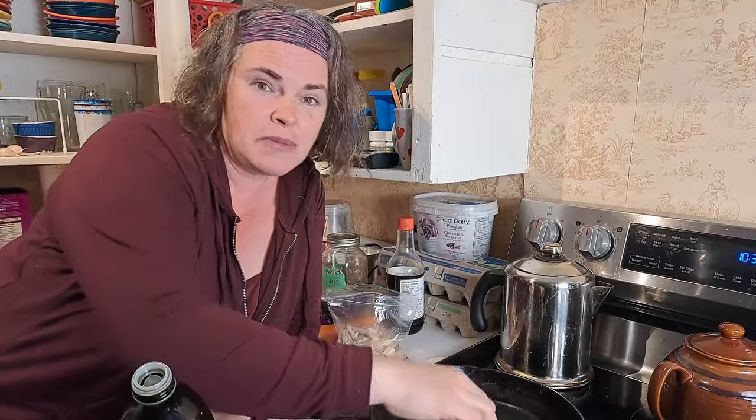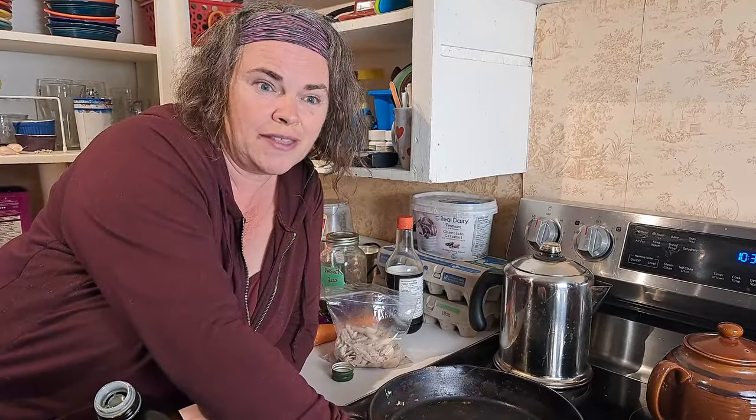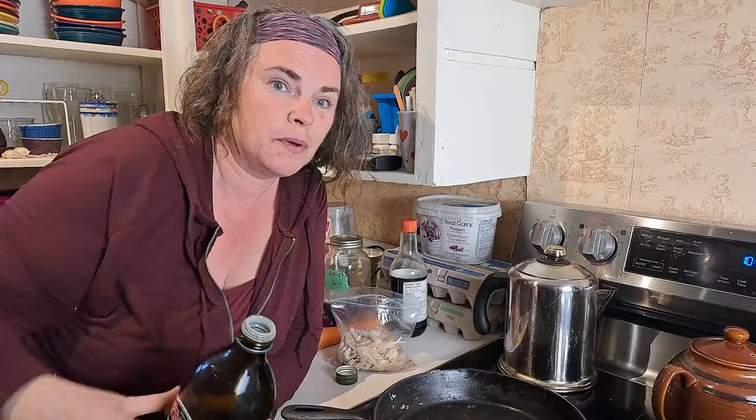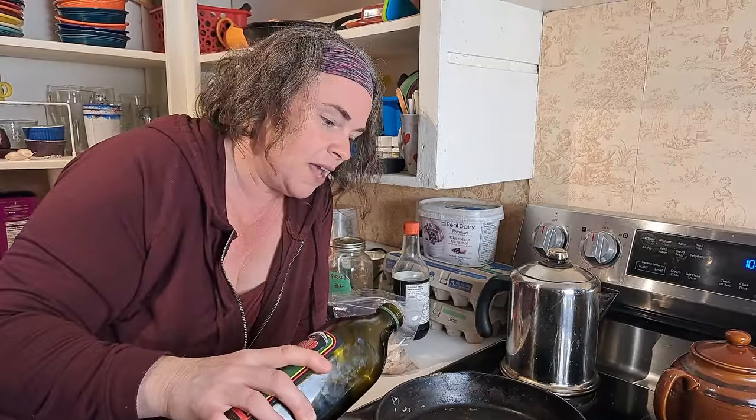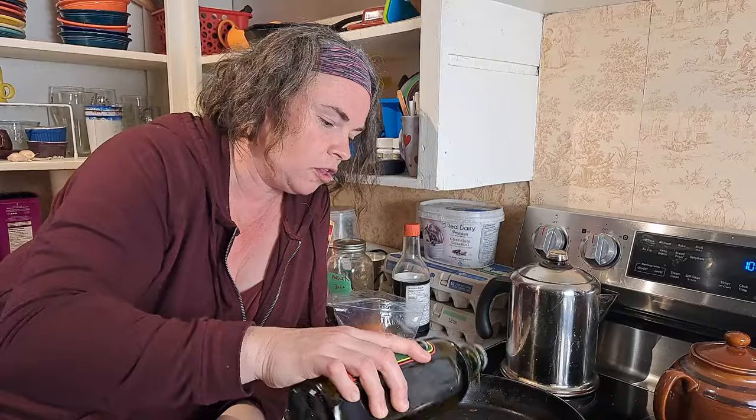You could certainly enjoy this salad without the meat — we just kind of enjoy it that way. We're also maybe going to try it in some wraps but we'll get to that at the end of the video. But first we're going to get our cast iron pan here heated up with a little bit of olive oil.